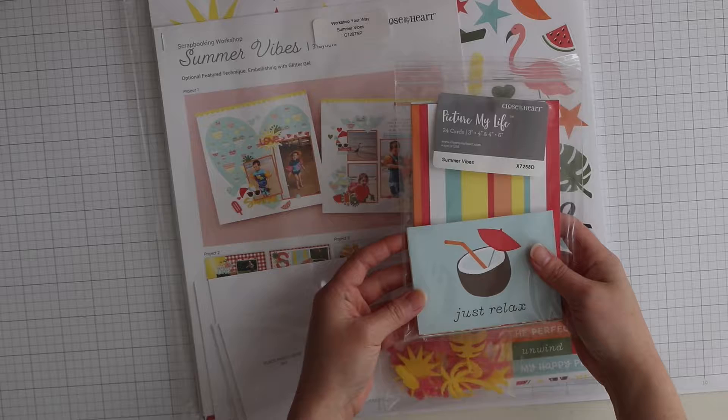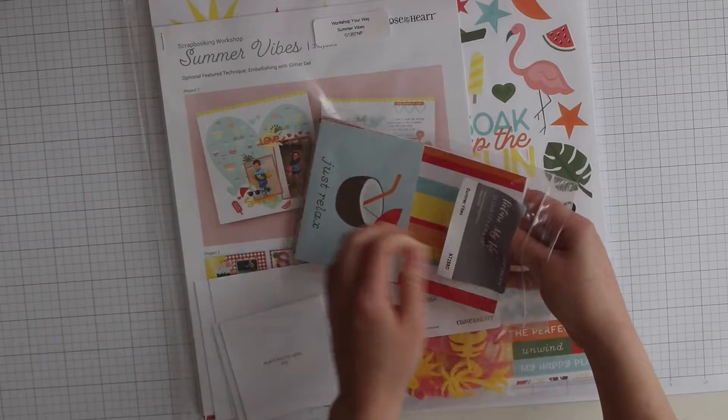Hello everyone, Lillian here from theleafstudio.com. Today I have the Summer Vibes collection to show you.